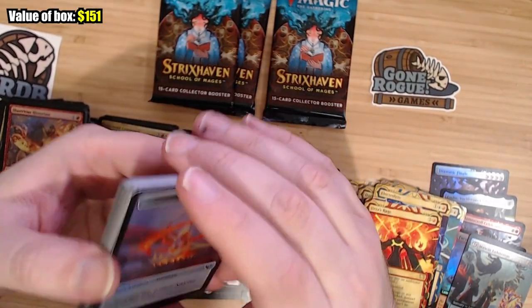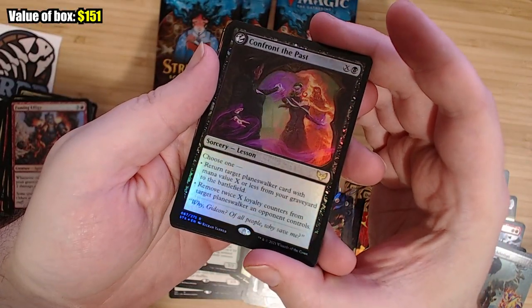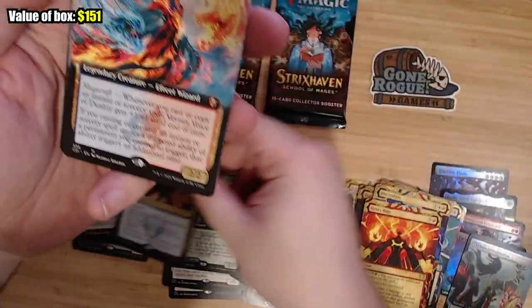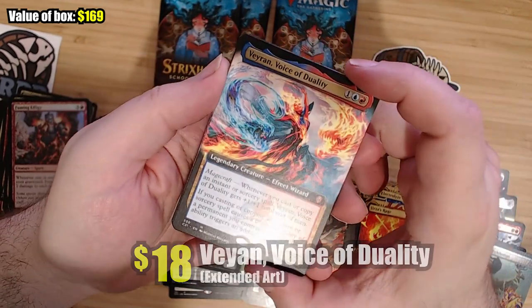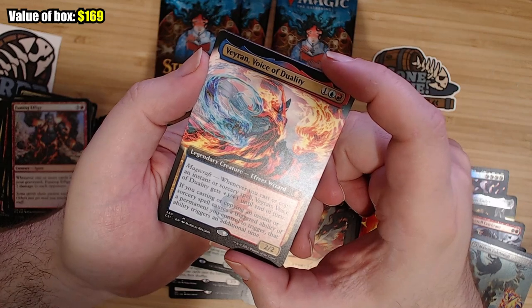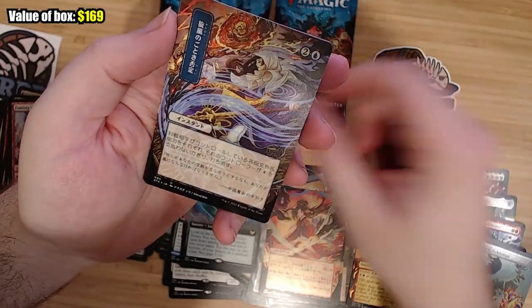Another rare lesson: return a Planeswalker to the battlefield. That's solid for a lesson — again, lesson cards are almost free. And that's another foil rare. This guy's a mythic. I don't know if this guy's in the actual set or in the command decks. Whenever you cast or copy an instant or sorcery, it gets +1/+1. And another lesson.